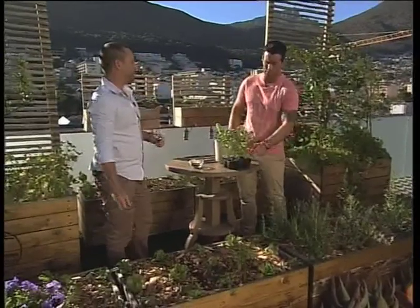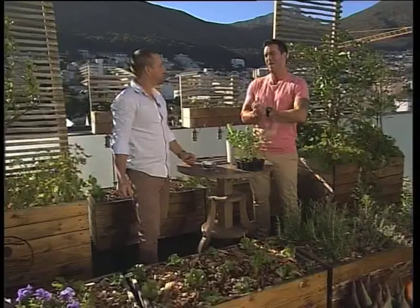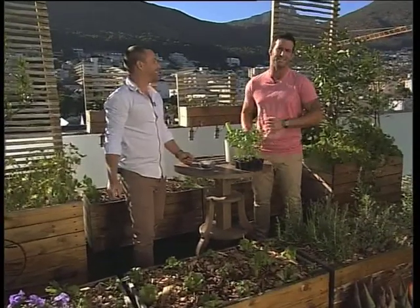Ben, thank you so much. I love the fact that we can plant this all year round — this would make a beautiful addition to a sassy salad. What's in your sassy salad this morning?